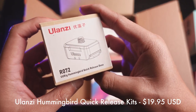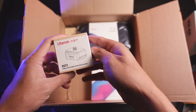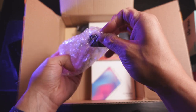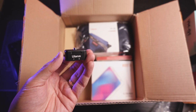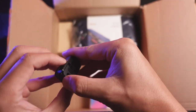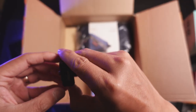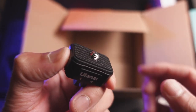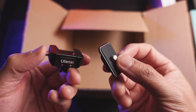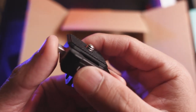Ulanzi R072 — this is basically their little quick release plate. Let's open it up. Whoa, it is much smaller than I expected — holy cow. This is the hummingbird, whatever they call it. You have a GoPro mount here — this thing is dope. It has this like really proprietary weird mount, so if you want to go with this system, you pretty much will have to buy more of these. But I'm liking the fact that it is super light. You just press it in, boot force it, boom — it comes out.